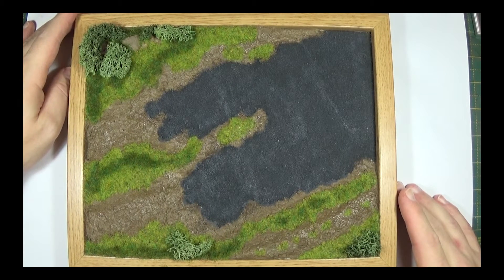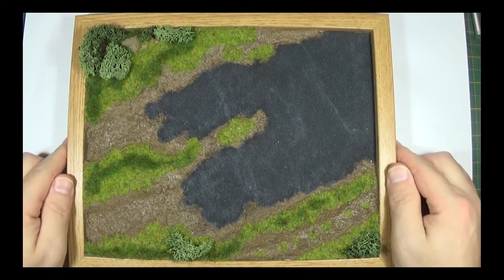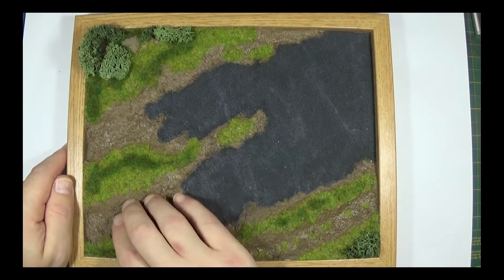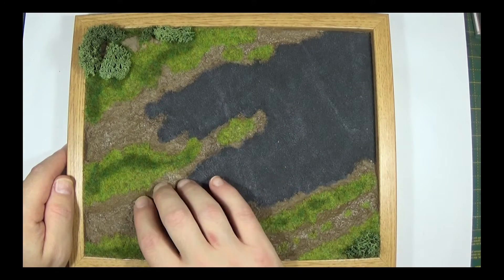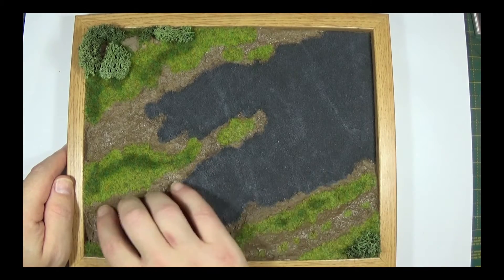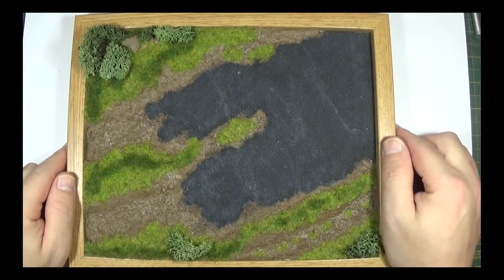Very quickly going to go through where we're up to, because it's been a while since the last video. The base - we managed to complete the tarmac. I'm going to add a little bit of powder to this to dry up just around the edges, because it's a little bit too shiny in places. But we'll get to that at some point.